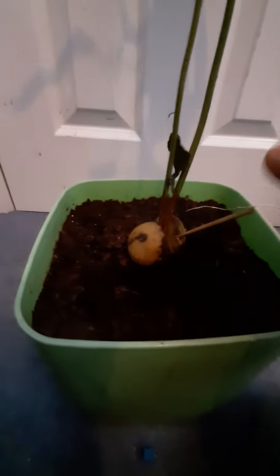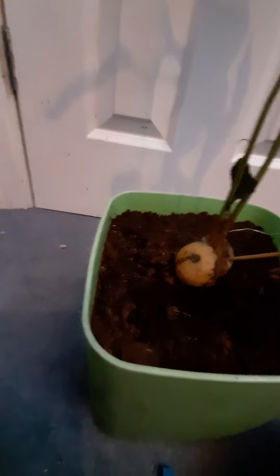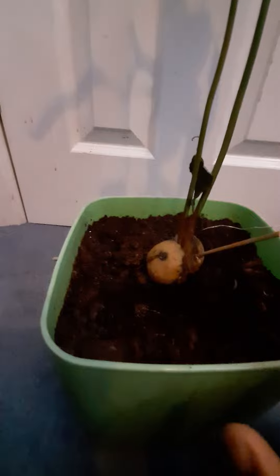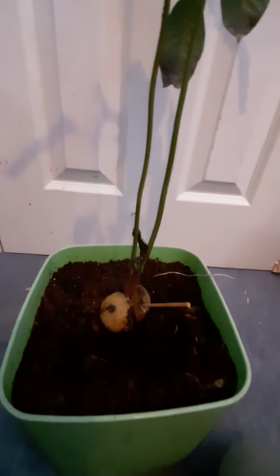All you have to do to grow an avocado tree is get some toothpicks and a glass of water. Put the toothpick in so the seed doesn't go totally into the water. The bottom piece sits in the water, and then the roots will start. When they start, you can transfer it into a pot.